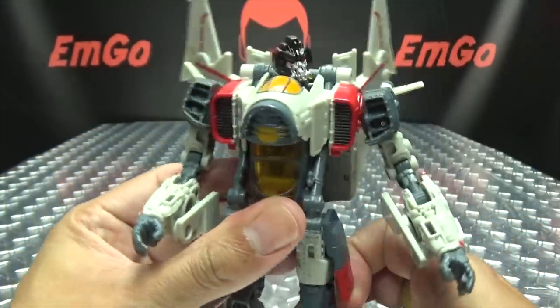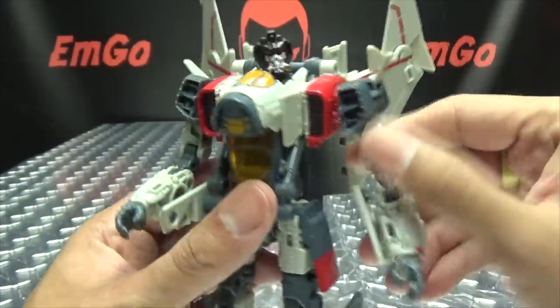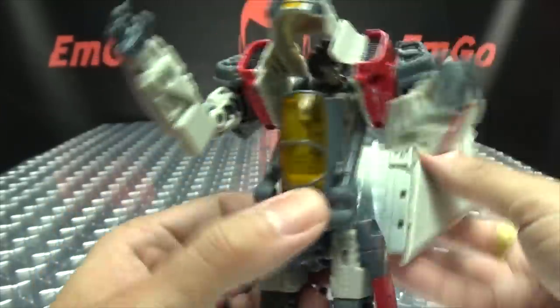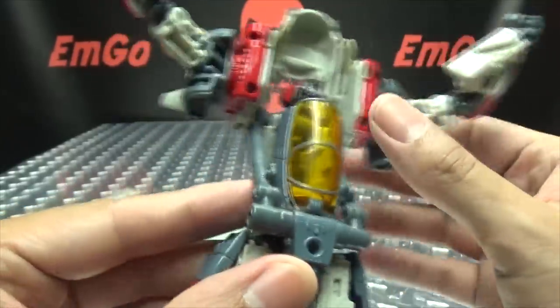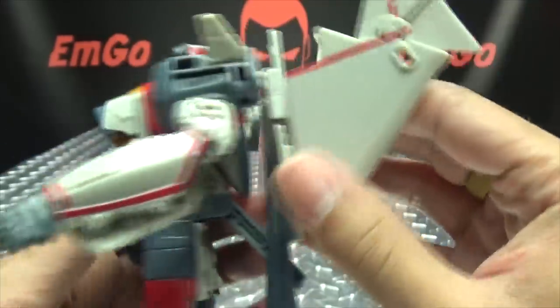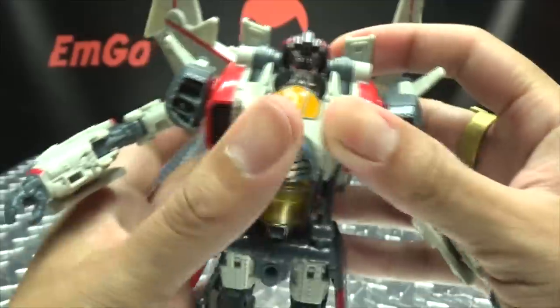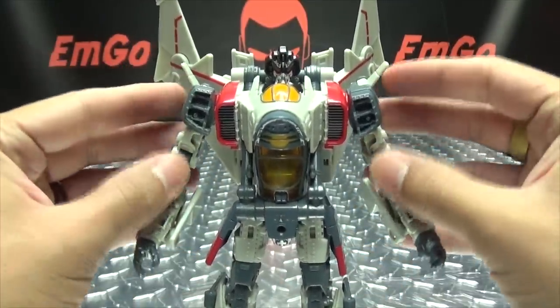One thing that does bug me about this figure is that I am not entirely sure if his chest locks in totally, because sometimes when I am trying to rotate his arms, his whole chest comes up. It seems like the only thing holding his chest in place are these two tabs back here, and that doesn't seem to be enough. I don't know if I am missing something or doing something wrong — I don't see any other locking points for that chest. Like I said, I could still be doing something wrong, but as of now it doesn't seem like it's totally locked into place.